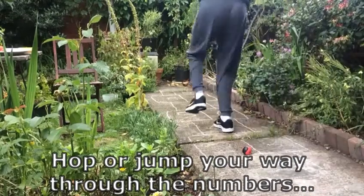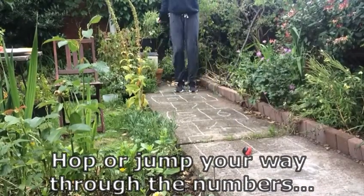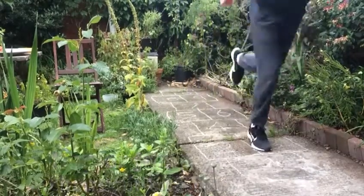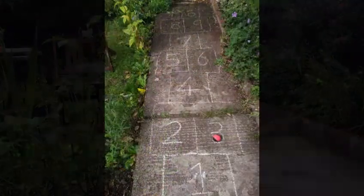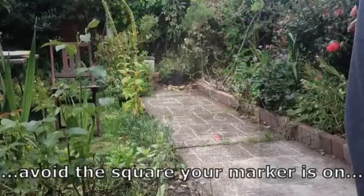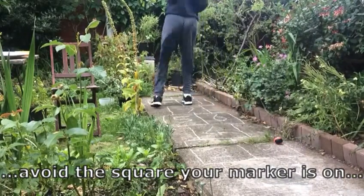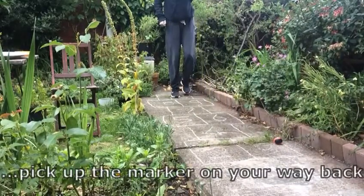The aim of the game is to hop or jump your way through the numbers. Avoid the square with your marker on the way up and collect it on your way back.